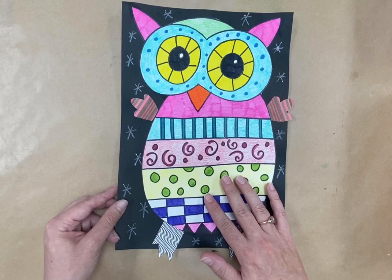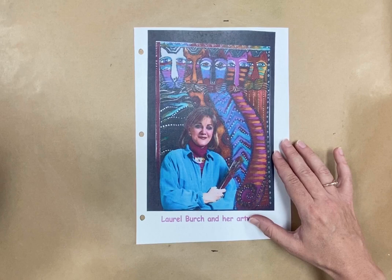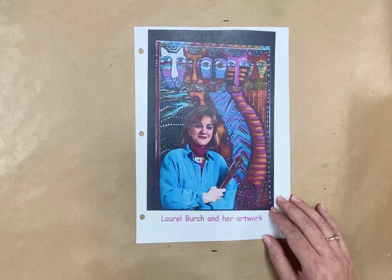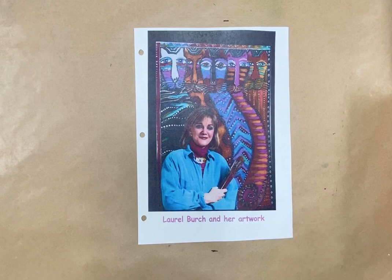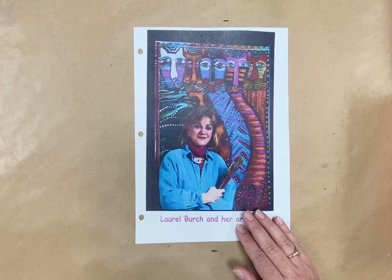So first I'm going to talk to you a little bit about Laurel Birch. This is a picture of Laurel Birch in one of her paintings. She was an artist who had a bone condition called osteoporosis — when your bones are more fragile so they break easily. She had to spend a lot of time in the hospital, and being there was very boring, so she started creating beautiful pieces of artwork to keep her busy. She became very famous and lots of her artwork was put on mugs, fabric, and greeting cards to make people happy.